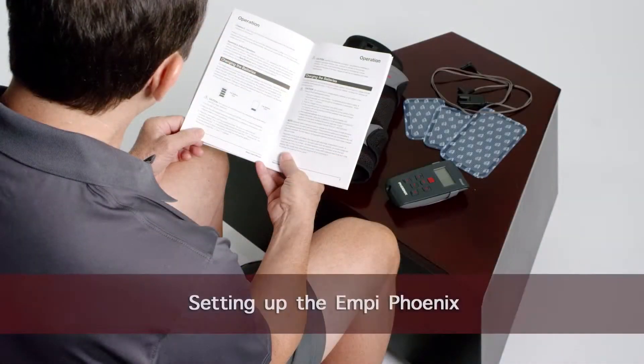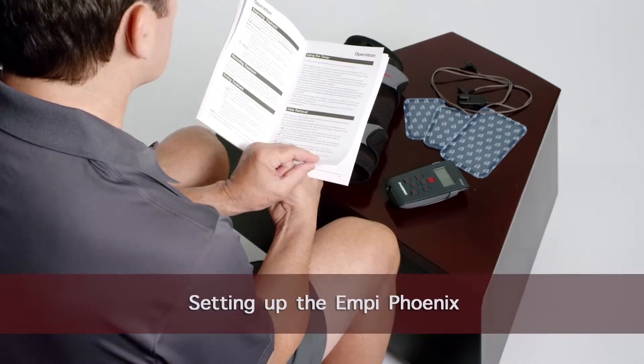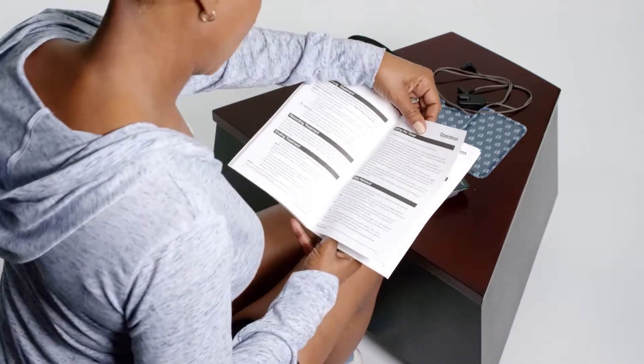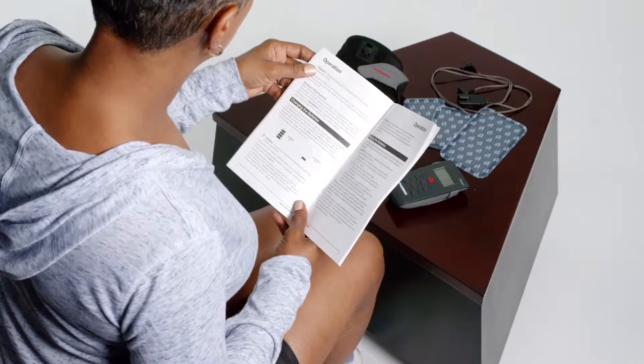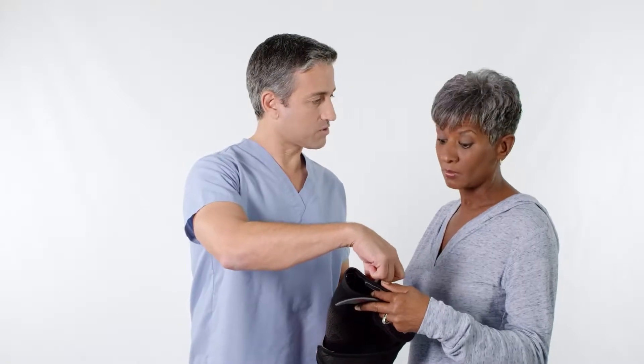Before using the device, it is important to read instructions for use, warnings, precautions, and contraindications found in your user manual. This device is intended for use under the direction of a healthcare provider. Your healthcare provider may provide specific recommendations for use depending on your condition.